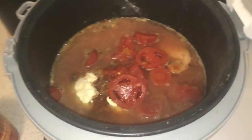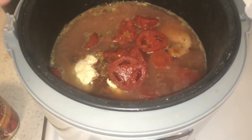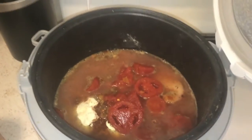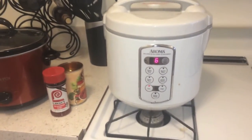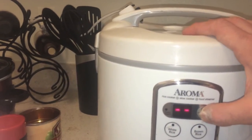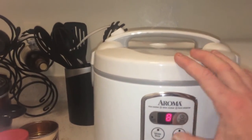So all I've done is put raw chicken in there, a cup and a half of water, a can of tomatoes, dry Italian dressing mix, and chili mix. That's it. I spent about five minutes sticking it in there, closed it up, put the power on, and set it on low. It's about 11:30 right now, so at about 7:30 tonight — roughly eight hours — we should have some good delicious chicken.